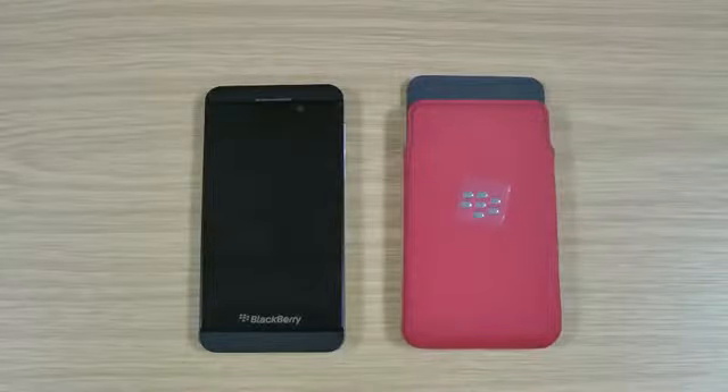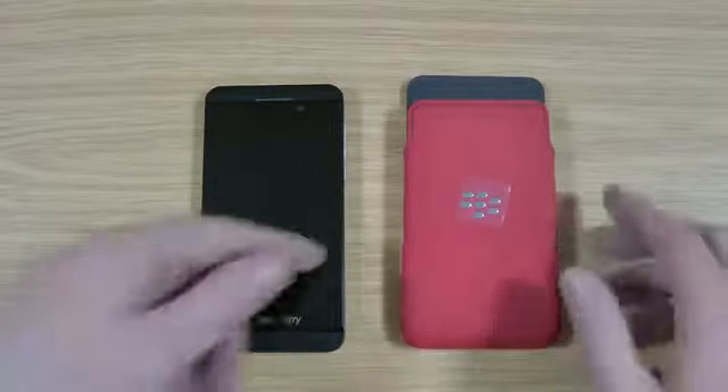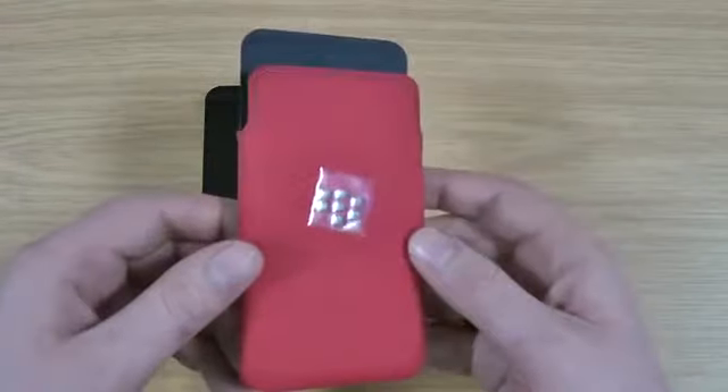Hi, I'm Ollie. In this video I'm going to be taking a look at the microfiber pocket for the BlackBerry Z10. This is a genuine case from BlackBerry, so you can be rest assured of the quality and the fit.